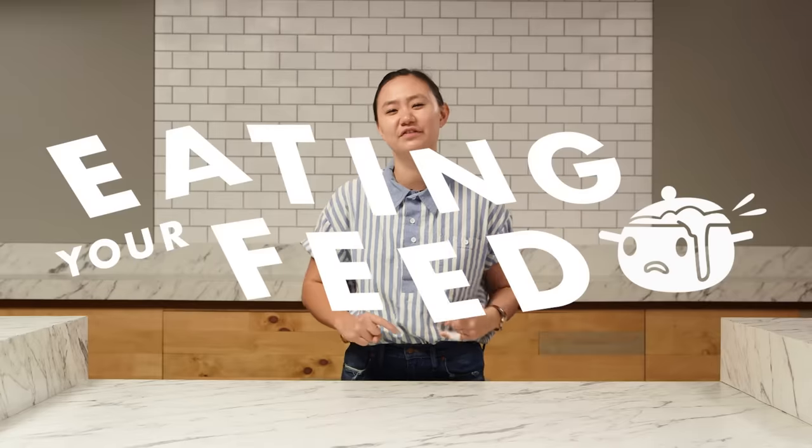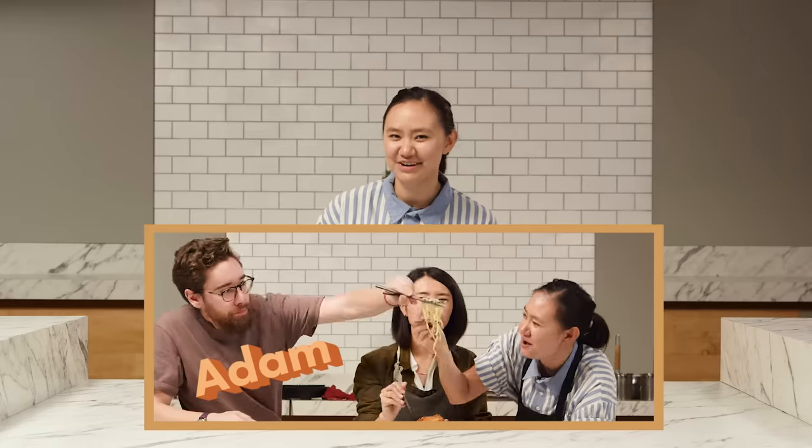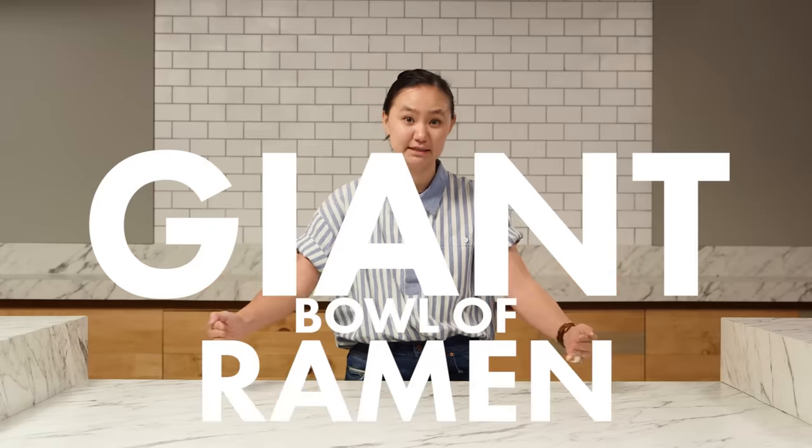Here we are. This is Eating Your Feed, my name is Nikki. My best friend Adam has challenged me to make a giant bowl of ramen based off of a viral video. I'm excited, I love ramen. I've never made it before, but how hard can it be?